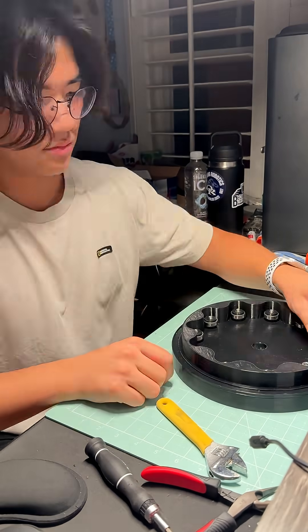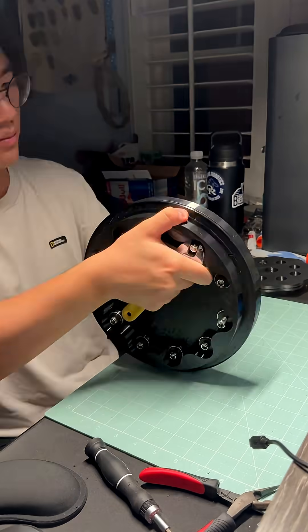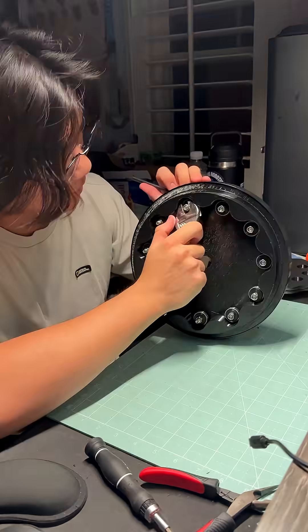Once that was done, I mounted the bearings to the ring gear. There was one screw that I couldn't screw in or out — I'm pretty sure it got cross-threaded somehow. I have to try some lubricant, and if that doesn't work I might have to cut it off. If anyone has a better idea, please feel free to let me know.